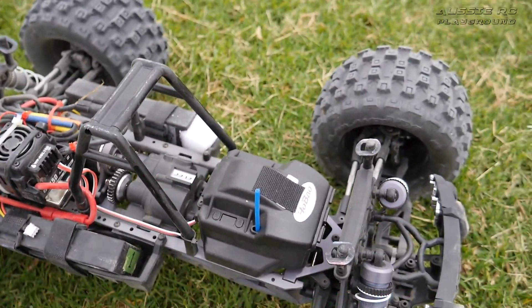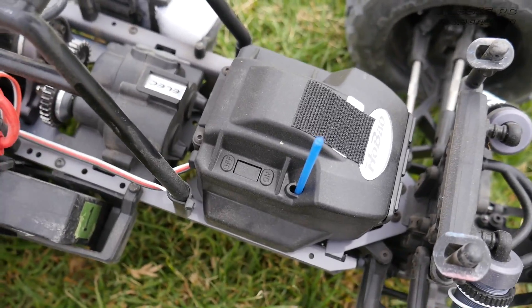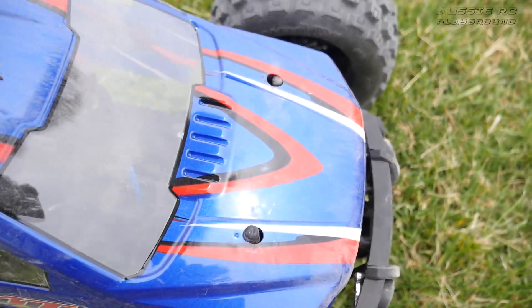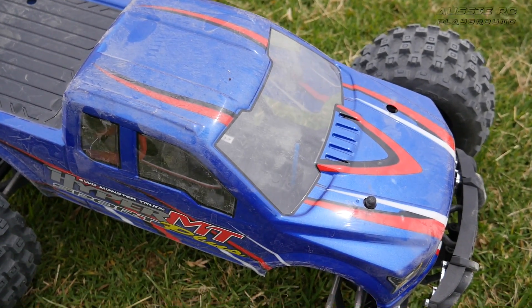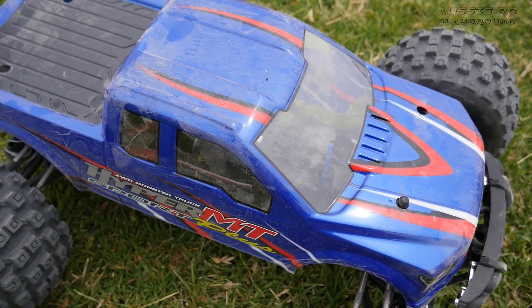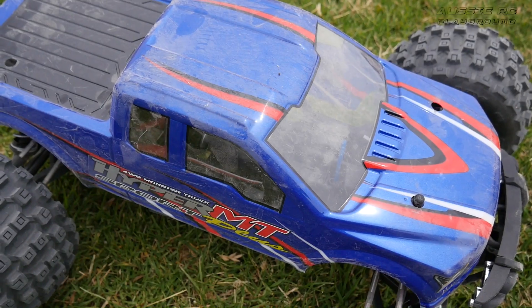So there we have it — the HaBao Hyper MT Sport Plus, definitely standing up to some heavy punishment with some big jumps out here. I am most impressed with this one and I think I am done with my testing. Next time you see it will be at review time. But that's it for this video — thank you all very much for watching, and I'll speak to you next time.